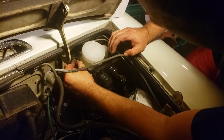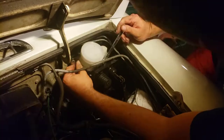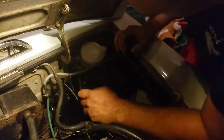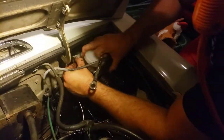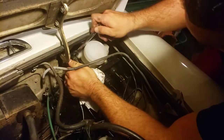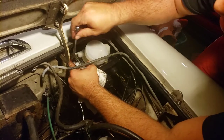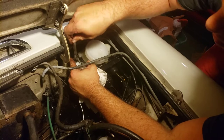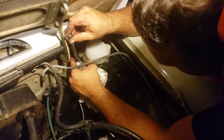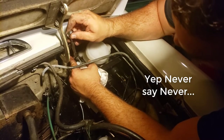Re-installation has proven to be a pain so far. I hope I never have to do this job again on this car — never say never though, right? This was not fun, especially these steel lines making it super difficult.